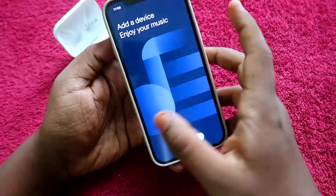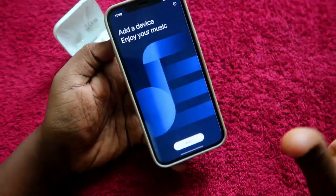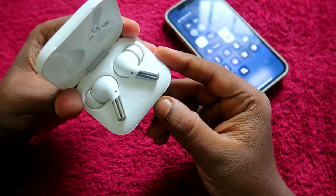Once the Hey Melody app is open, click on the Add option. After that, it will scan for the device. But before scanning, there is one thing you need to do with the OnePlus Buds Pro.